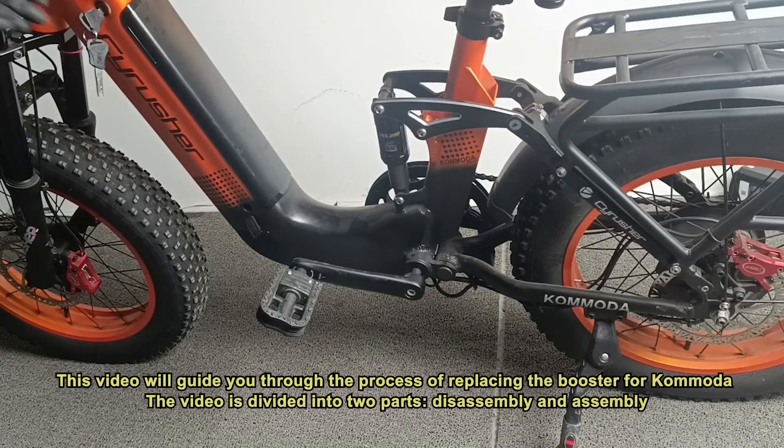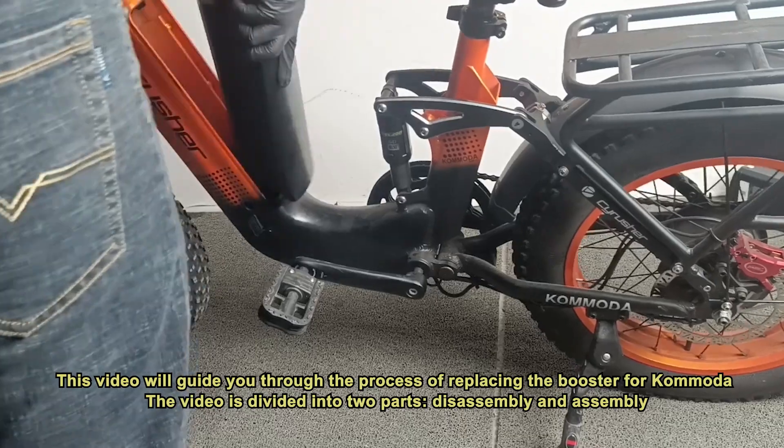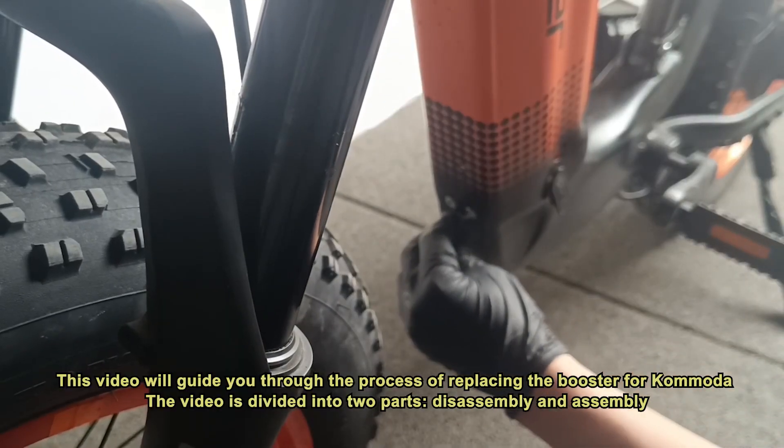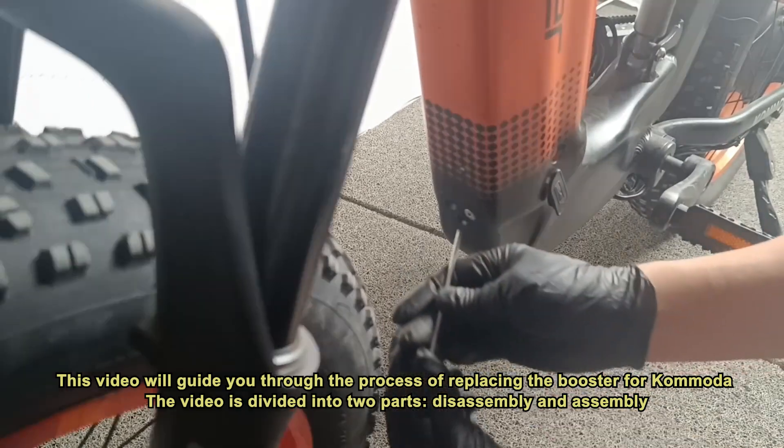How to replace the booster for Komoda. This video will guide you through the process of replacing the booster for Komoda. The video is divided into two parts: disassembly and assembly.